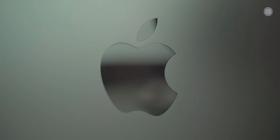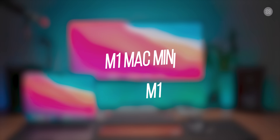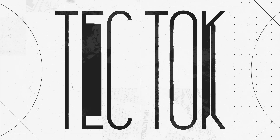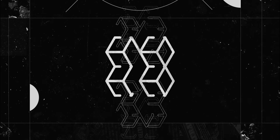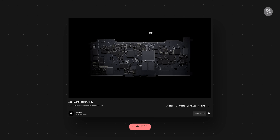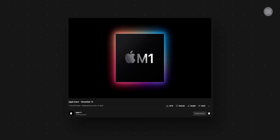Welcome back everyone, this is Arish from Tech Talk. Welcome to Tech Talk. Today we're looking at Apple Computers — this is an ARM-based processor, Apple Silicon. That is the M1 processor, and I will compare it for you in this video.